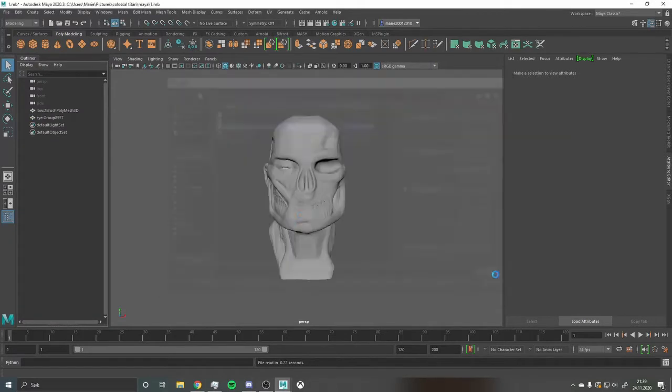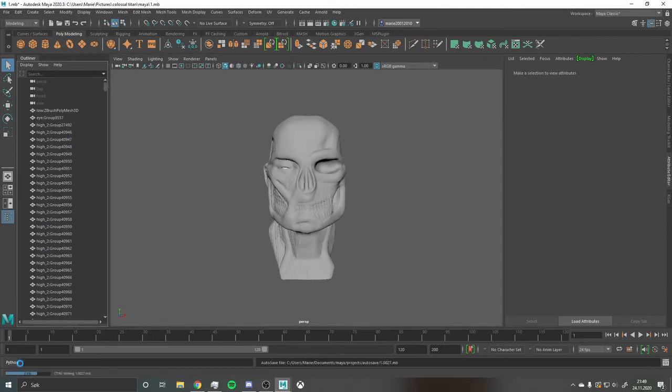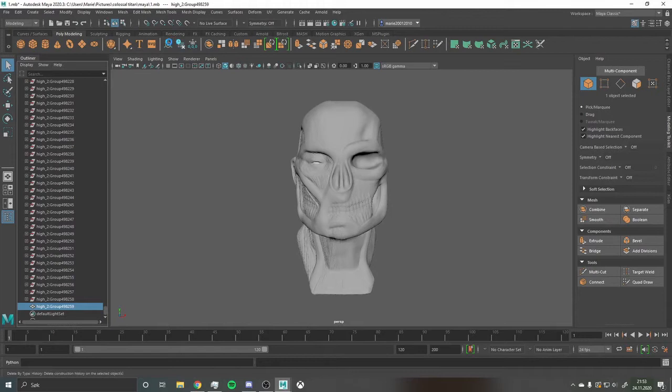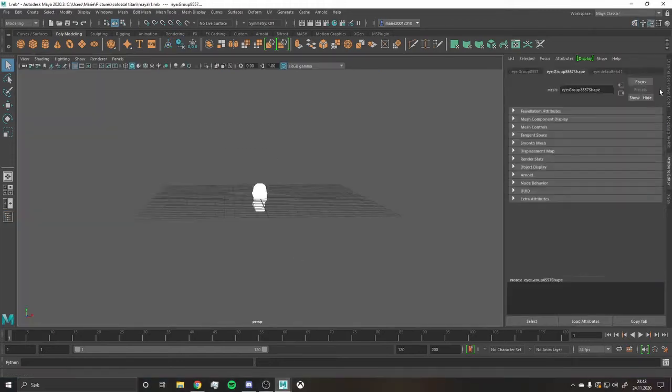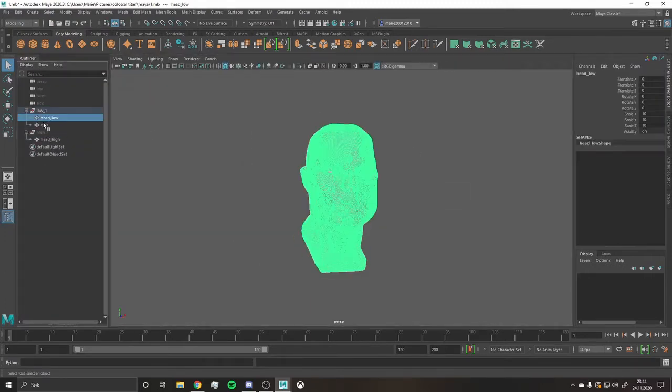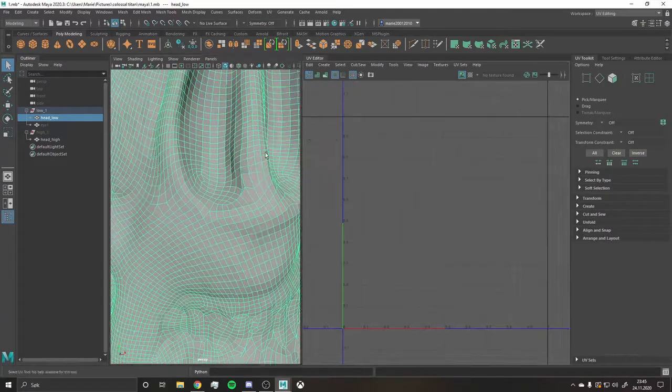The first thing I ran into was that I had forgotten to turn off the groups setting in the export settings. To briefly explain — if you leave it on, your high poly mesh comes in with every single poly split into layers inside the program. Trying to combine them in Maya, even with my recently upgraded PC, just kept crashing and crashing because it was so heavy.